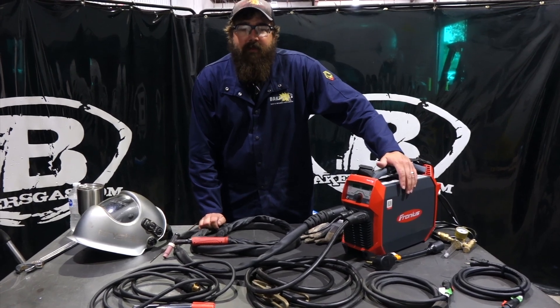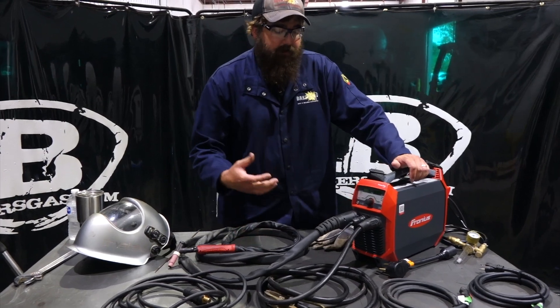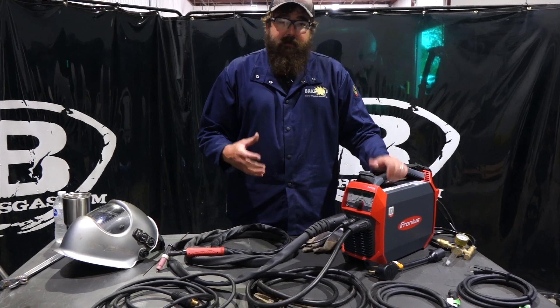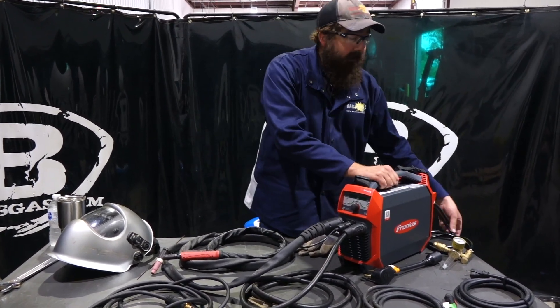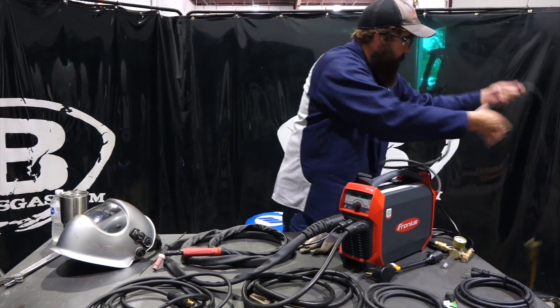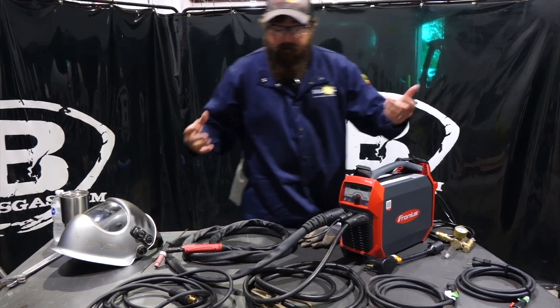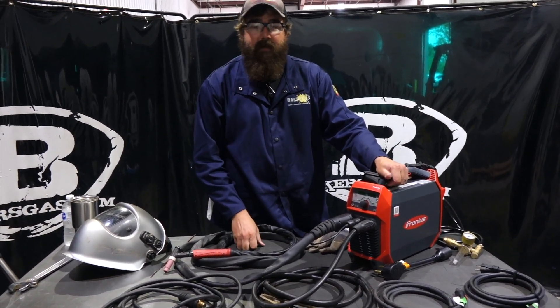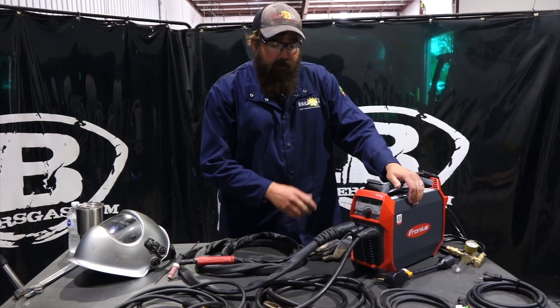Hi, I'm Andrew with Baker's Gas, and here today we have the all-new TransTig 210. We just got this unit in — it's a demo unit. I'm really excited because this unit has a 210-amp output, and today we're going to be running it plugged into 110. Like traditional Fronius equipment, 110 voltage, 330 feet — we can run 330 feet of extension cord and still get power output. Pretty awesome.